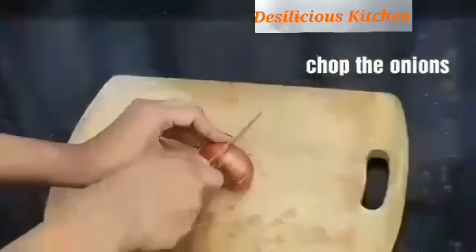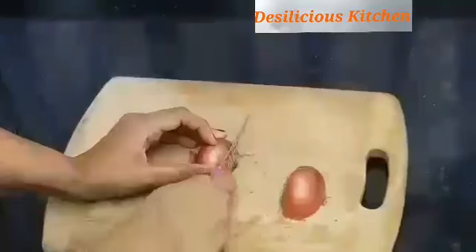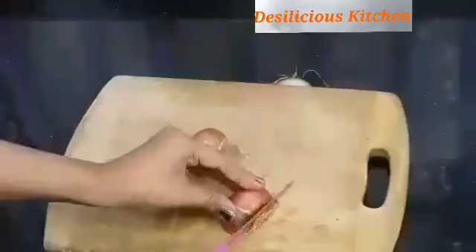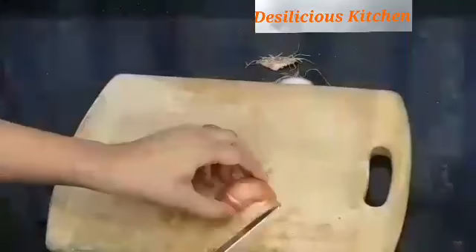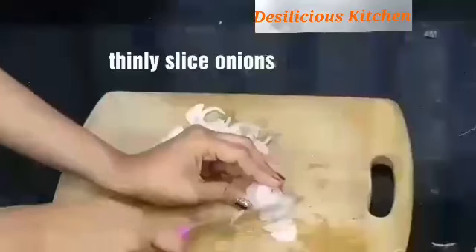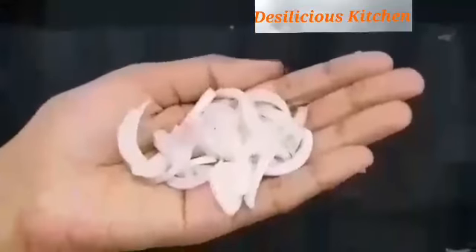So let's begin by chopping the onions. Just slit them into two halves first. Discard the top and bottom portions of the onion. Remove the skin, and slice them thinly into rings as opposed to finely chopping them — something like this.